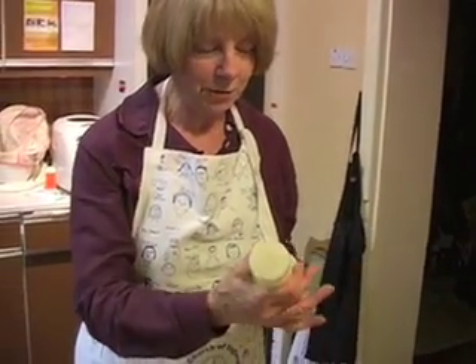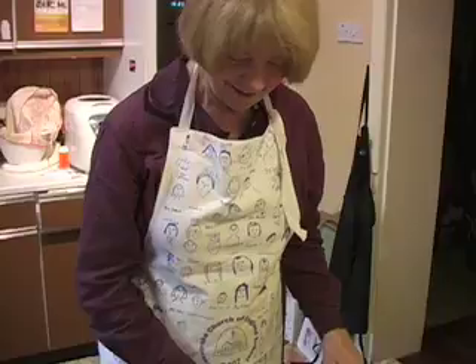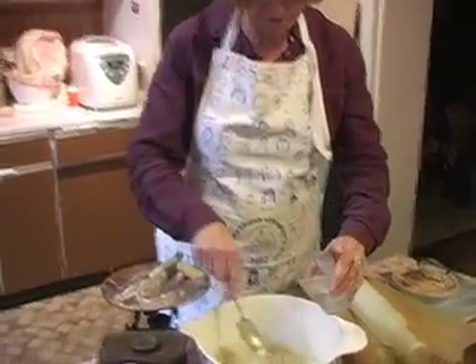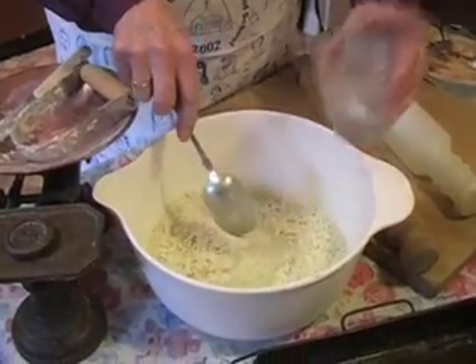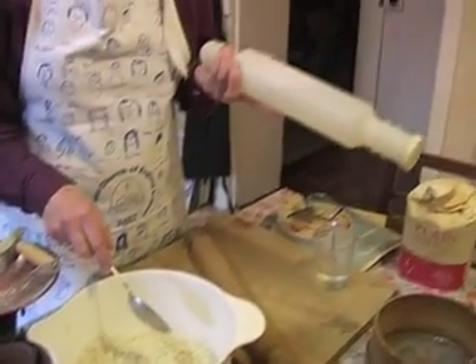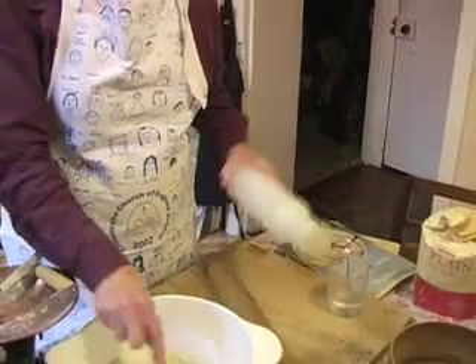People used to hold Tupperware parties in those days, and it was a bit of entertainment for the village.